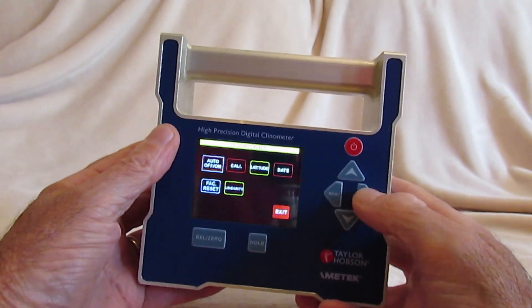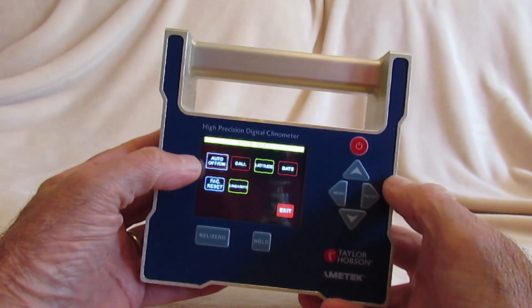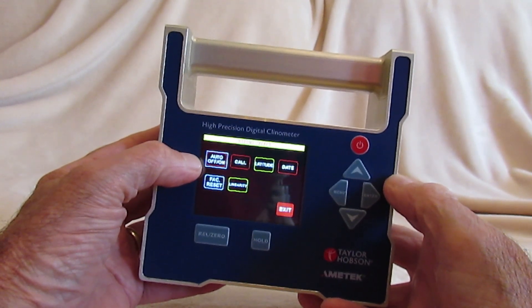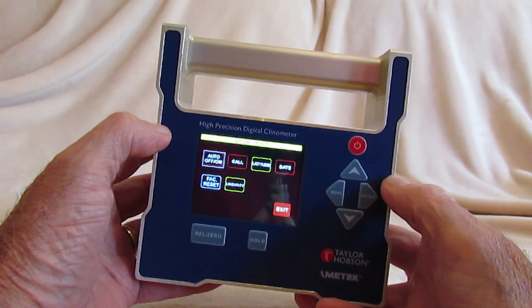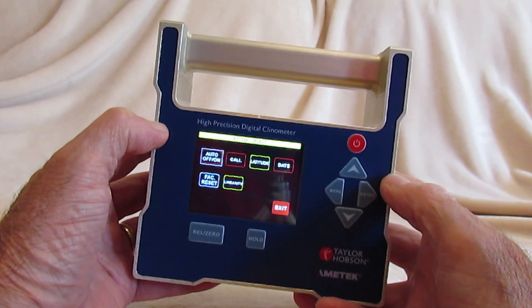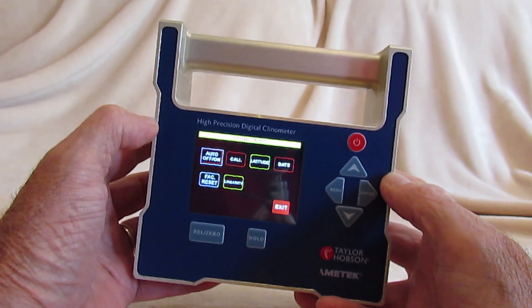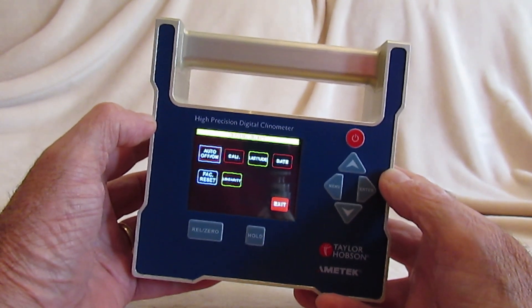The set menu has a series of sub-menus. The first one is the ability to automatically power off after 10 minutes, or leave on continuously. The calibrate option allows you to adjust the instrument for gravity using a reversal technique. The latitude of the position on the globe can be entered to compensate for differing magnetic forces.